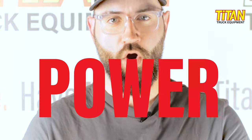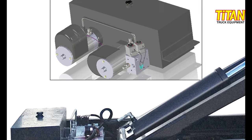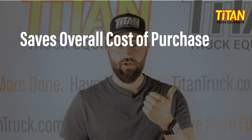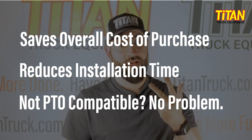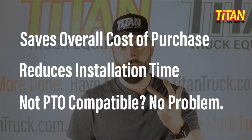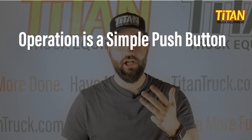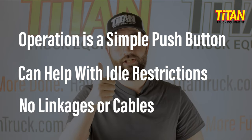Let's get down to the power. This has a Rugby high-flow twin electric power unit. This unit offers three times the capacity of comparable power units and has 20% more capacity than a PTO at idle. Electric hydraulic power units have multiple benefits: it saves overall cost of purchase, reduces installation time by up to three hours, and you don't have to worry about whether your chassis is PTO compatible. Operation is simple with a push button — no chance of someone leaving a PTO on. It can help with idle restrictions and it has no linkages or cables.